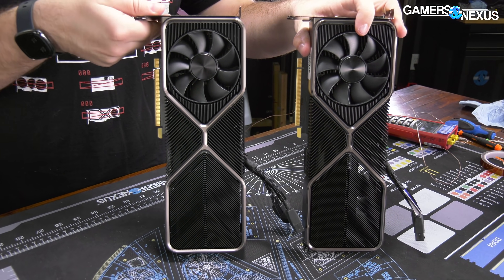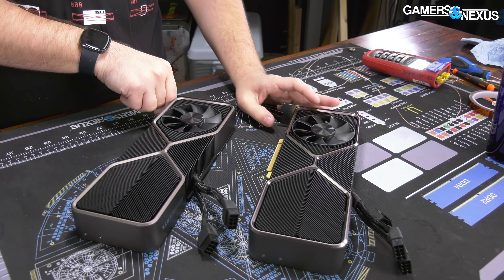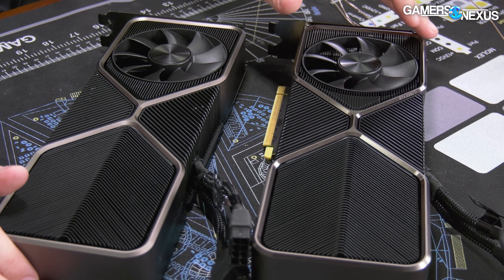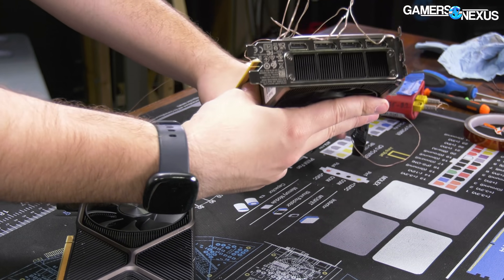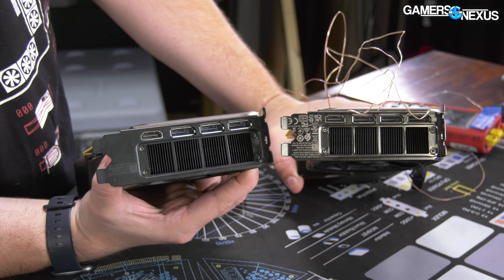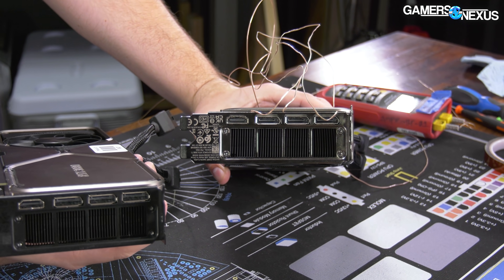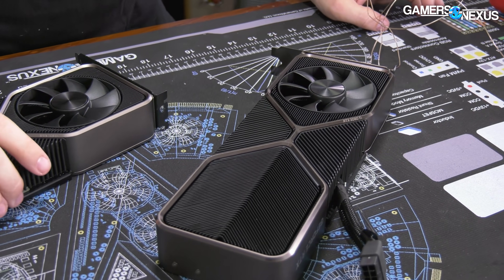There are a couple of small differences visually but not any functional ones we've seen yet. The Ti shroud looks a little bit shinier, and the IO plate changes color from a sort of matte black to a more nickel-plated copper look - it's not copper, but that's the look it has. That's pretty much it for external differences.